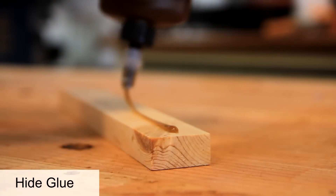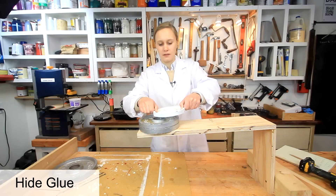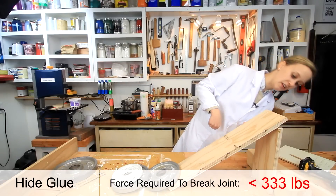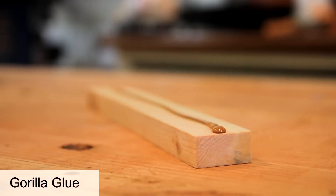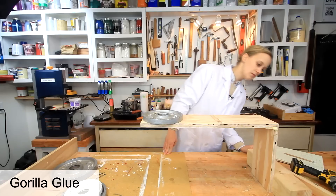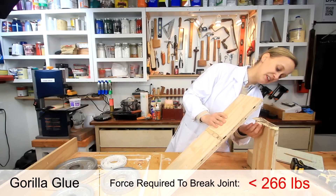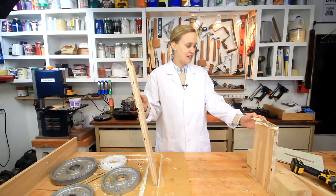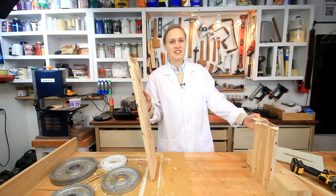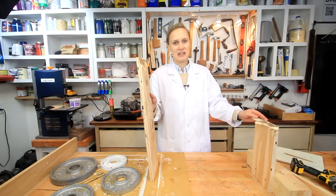Next, liquid hide glue — 10 pounds. Pretty strong. It did not break at the glue joint at all; the plywood gave away. Then Gorilla Glue, a polyurethane glue — 10 pounds. The glue joint held up really well; it didn't break at the glue joint. It was the plywood that broke off again.